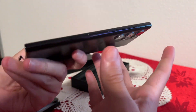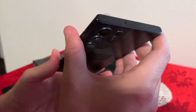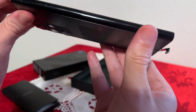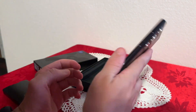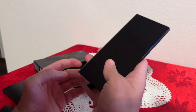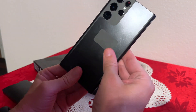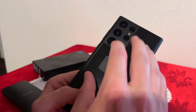On the bottom we have the speaker, USB-C for charging, and the SIM card slot. On the side we have the power button, volume rockers, and microphone, and on the other side there's nothing. The phone itself isn't too heavy for its size — it's a 6.8-inch phone, so it definitely has some weight to it because it's so large, but it's not too heavy at all.